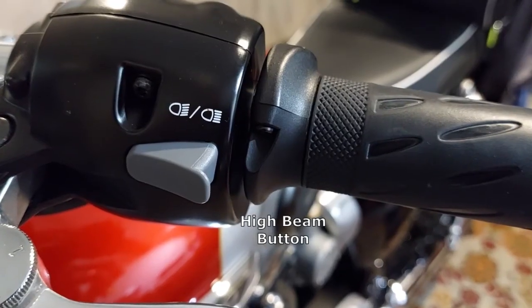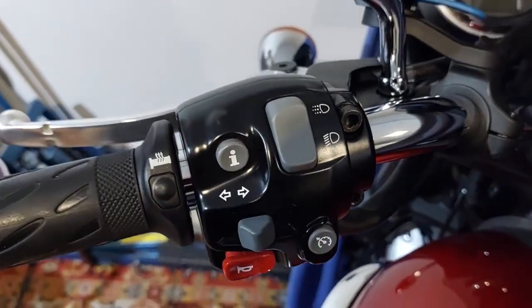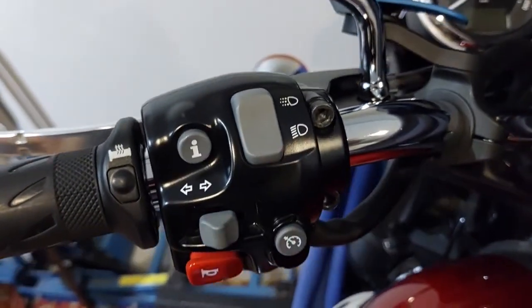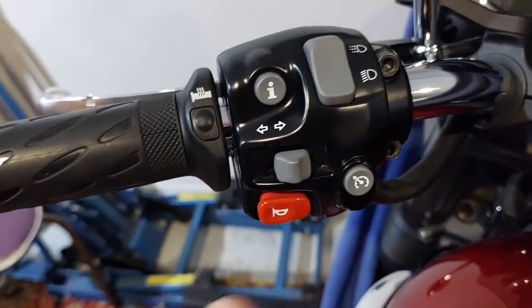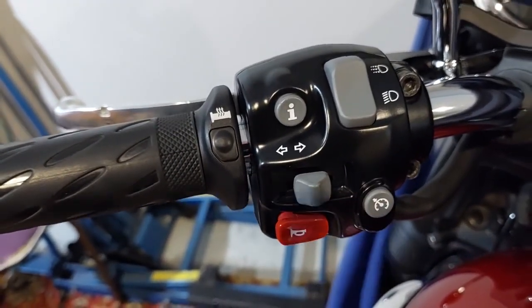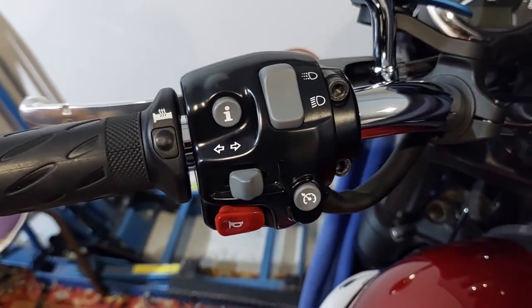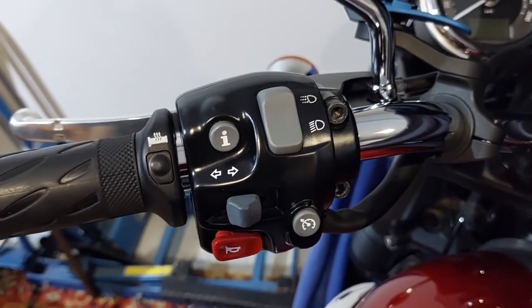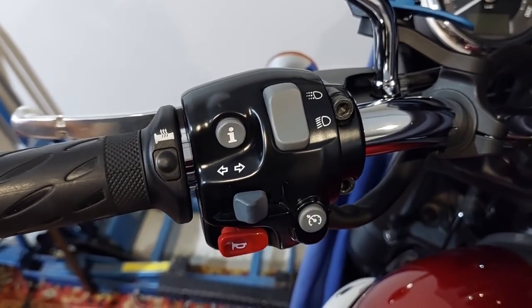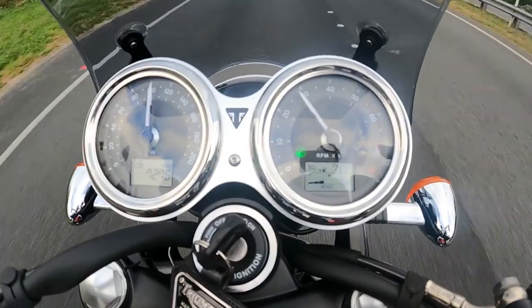High beam operates from the back there, so it's just a straight swap out which is easily done in your garage at home. It's quite simply just the addition of this button. It also had to go to the dealership to get a wake-up call on the system that it's plugged into to get it to work, which was very simple to do — it's a simple one button operation.